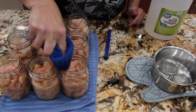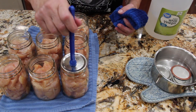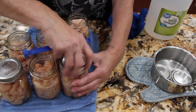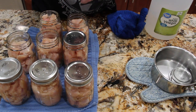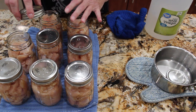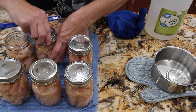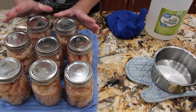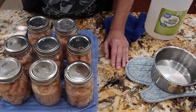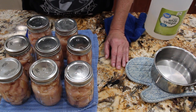You want to make sure the jar rims are nice and clean before you put the lid on — I had my lids boiling in a pot. Make sure it's cleaned all around and no chicken chunks are on it. I can fit eight pint jars in my canner. For these eight pint jars it'll be 75 minutes in the pressure canner under 15 pounds of weight. I have them hand tight, so I'll put these eight pint jars in my pressure canner. I'll wait for the steam to come out where you put your weight, wait 10 minutes, then put the 15-pound weight on top and cook for 75 minutes.